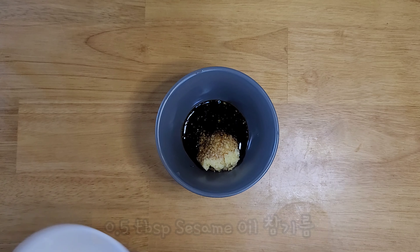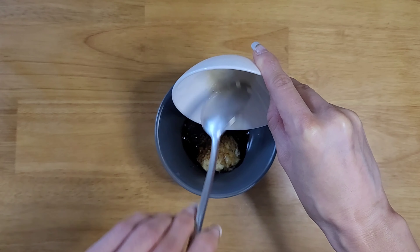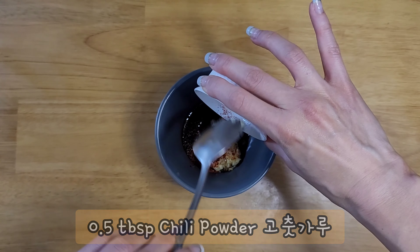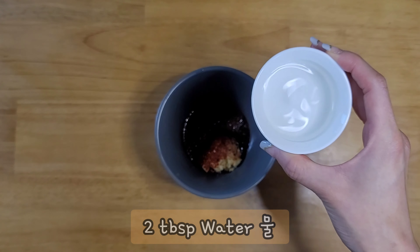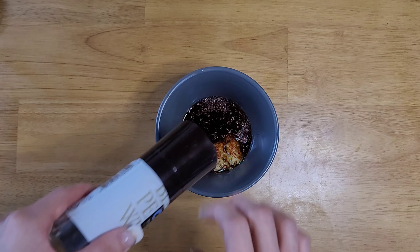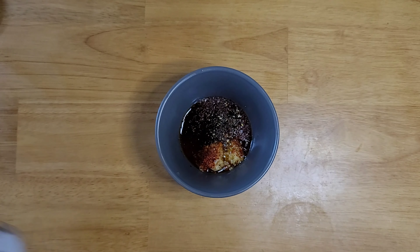Next, add half a tablespoon of sesame oil, half a tablespoon of chili powder, and two tablespoons of water. Then sprinkle some pepper and some sesame seeds.